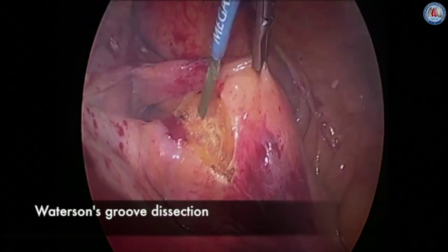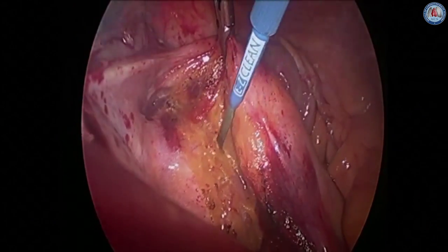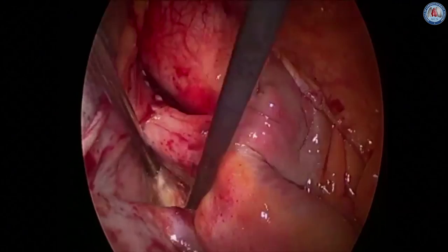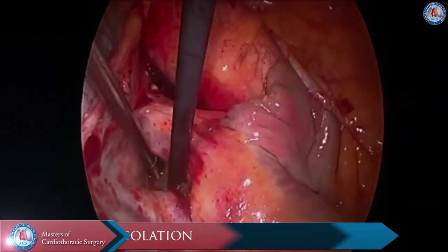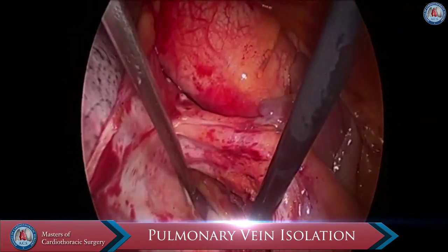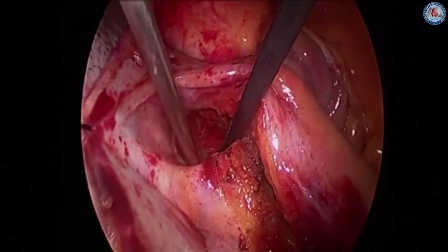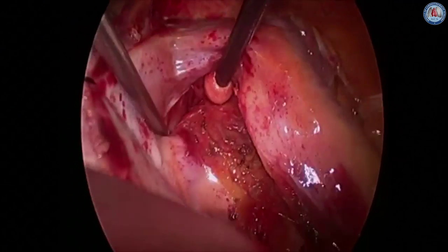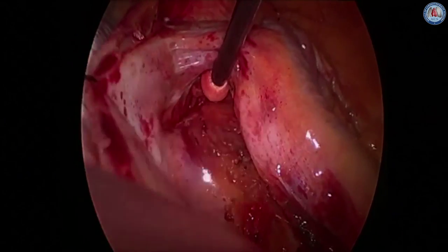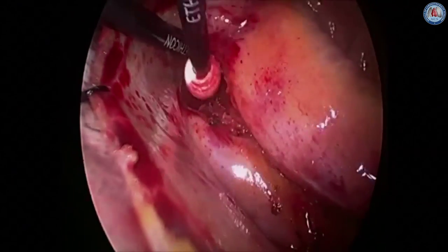We usually use a five millimeter 30 degree scope. The intraatrial septum is then dissected in order to mobilize the groove and allow for adequate pulmonary vein isolation. The space between the right superior pulmonary vein and the right pulmonary artery is then dissected down into the posterior pericardium. The pericardium is entered and that space is fully developed. A clamp is then used to place an umbilical tape around the right pulmonary veins.